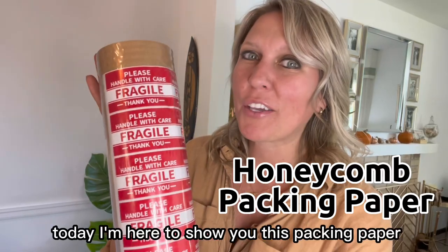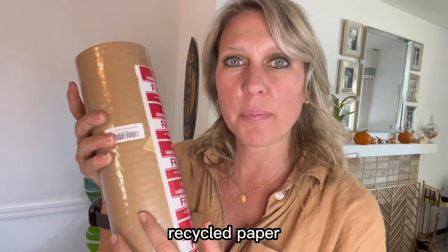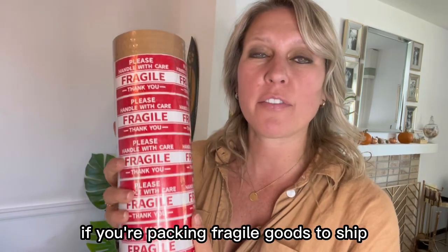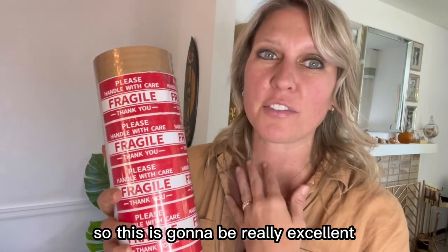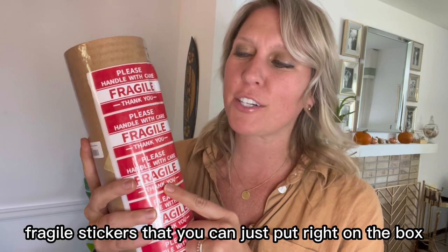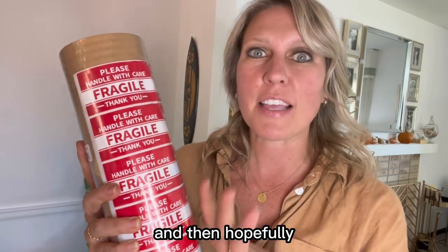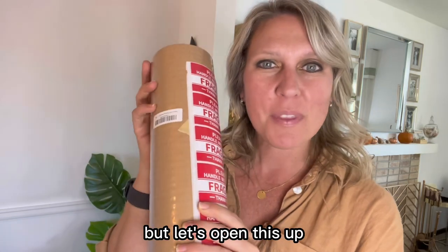Today I'm here to show you this packing paper — it's a honeycomb recycled paper. This is going to be great for packing fragile goods to ship, which I do a lot of. It also comes with fragile stickers that you can put right on the box, and then hopefully the post office won't break your package. Let's open this up and take a look to see how it works.